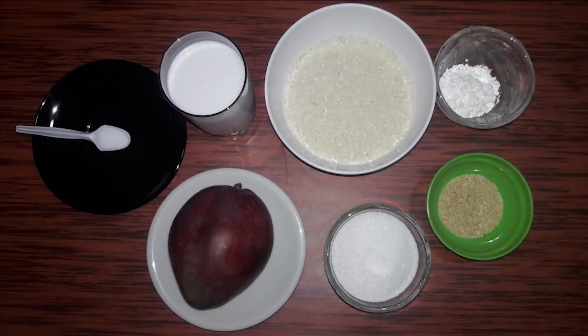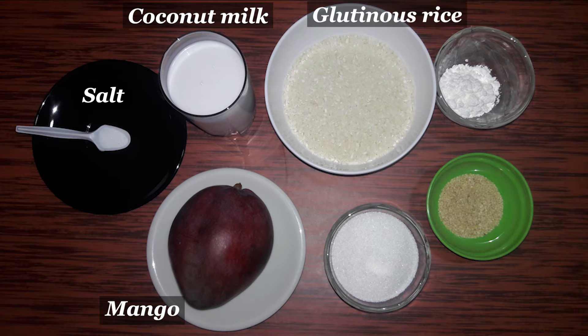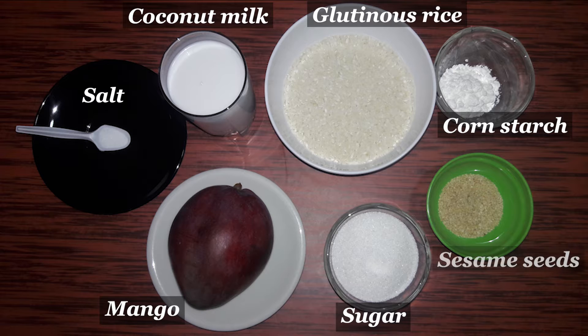Ingredients: salt, coconut milk, mango, glutinous rice, sugar, cornstarch, sesame seeds.